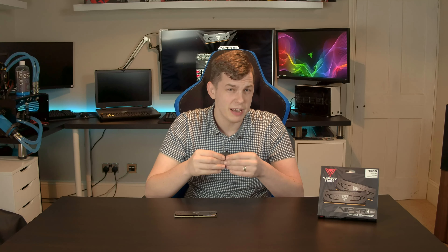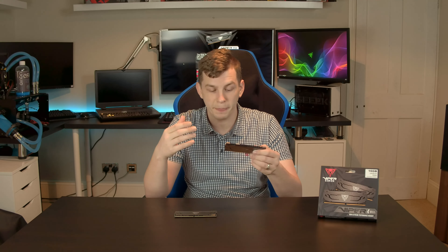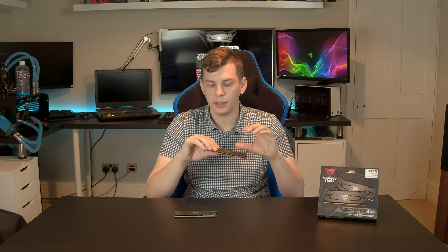Looking online, the 8GB sticks at 3000MHz are £53 each — that's an absolute bargain. Not that long ago, maybe six or nine months ago, you'd have been paying over £100 for a single 8GB stick. So I do think these offer very good value for money. That's a 16GB kit for just over £105. You really can't complain about that, especially when six or nine months ago that would have only got you a single 8GB stick. Prices are pretty much halved.